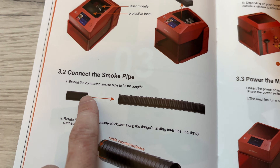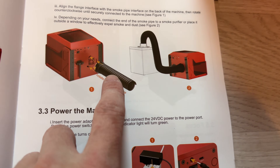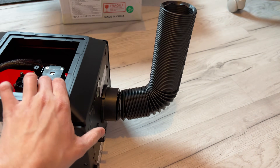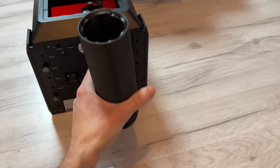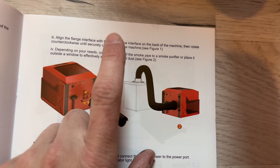Now let's take a moment to talk about the exhaust pipe. The whole device generates a lot of smoke which can easily stink up your house without proper air ventilation. I really like that this machine has proper ventilation, since it was a huge deal breaker when I was first using laser engravers that had zero ventilation. The manual says you can connect this pipe to an air purifier or directly to the window.